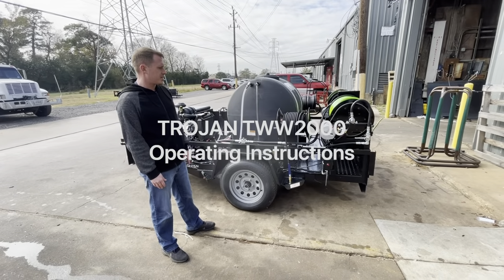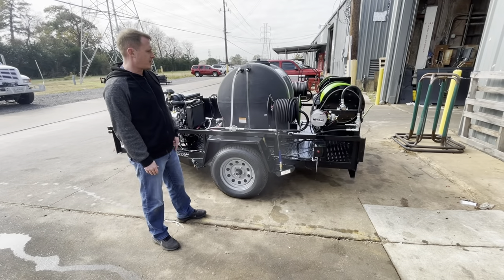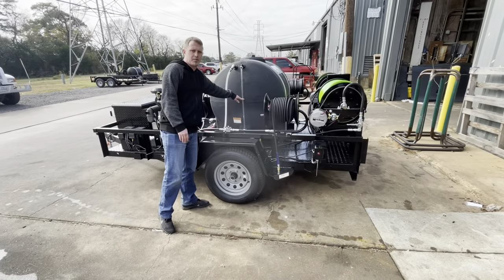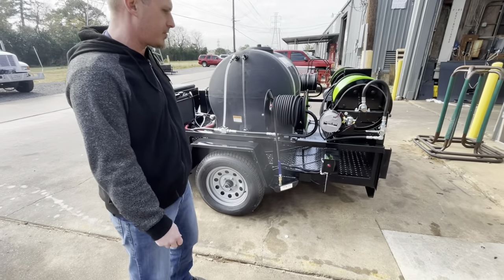I'm going to show you the basic operations of the Trojan Trailer Jetter. Before you start it up, you want to make sure that your water level is about halfway — you want to have at least half a tank of water before starting it up the first time.